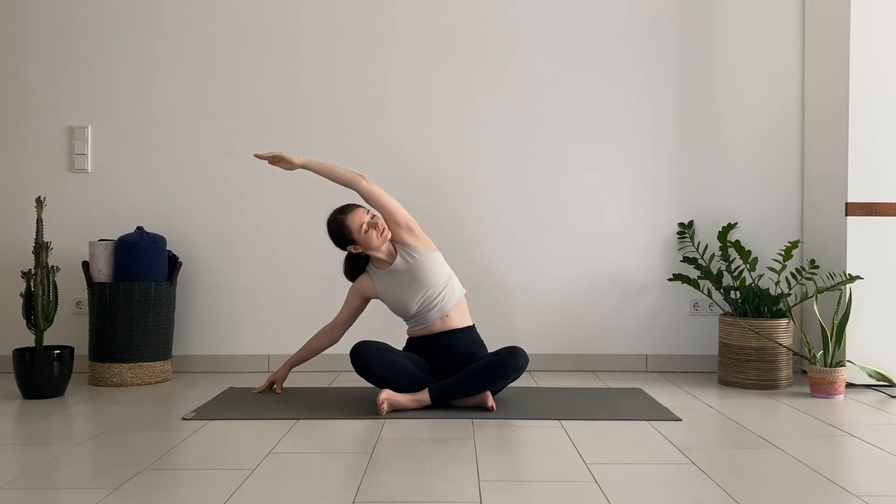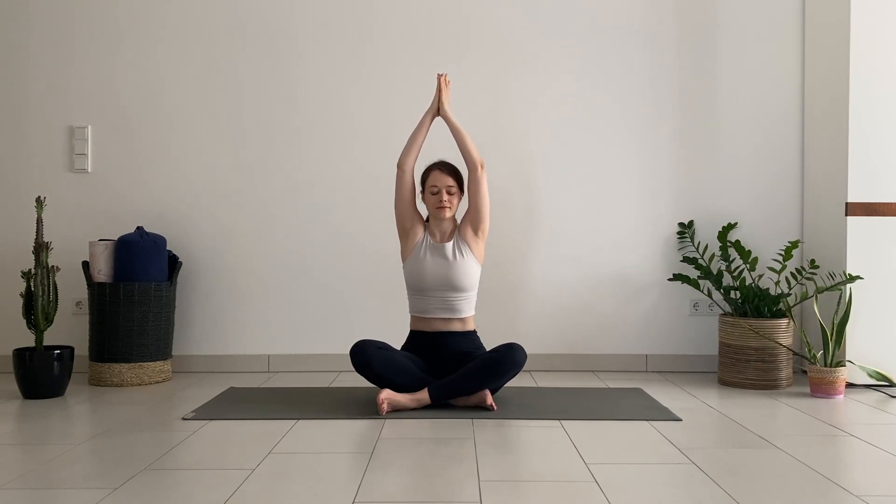Release your right arm down, come back to center. One more big inhale to reach the arms up, exhale with palms together to your heart. Thank yourself for showing up for yourself today and taking time to do this practice. Put a gentle smile on your face and open the eyes. I hope you enjoyed this short practice — I wish you a great day and see you soon in the next video. Bye!